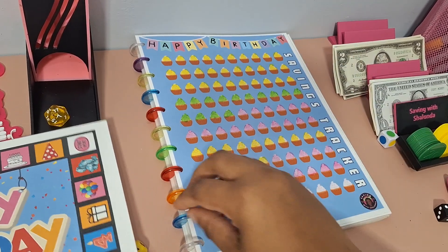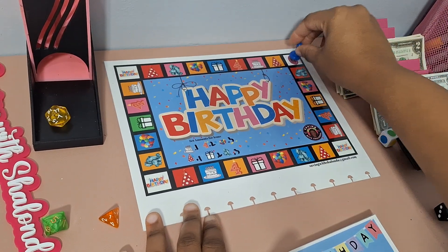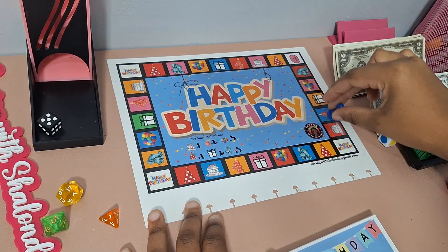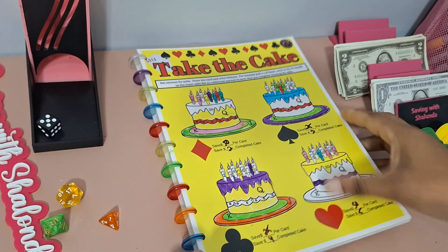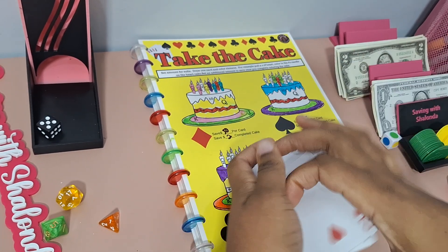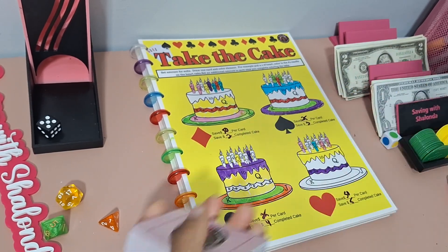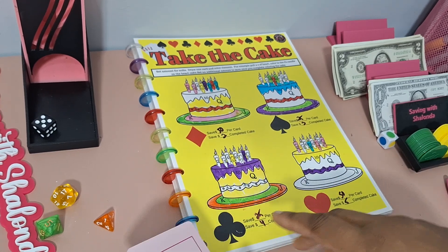Let's go ahead and get onto the game board to see what our first game will be today. We rolled a 5 — we got Take the Cake. Take the Cake is the color-and-save game for this kit, and this is our card game. I'm going to get my deck of cards out and give them a little shuffle.